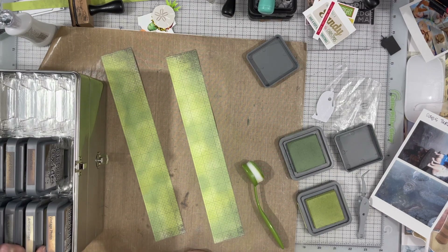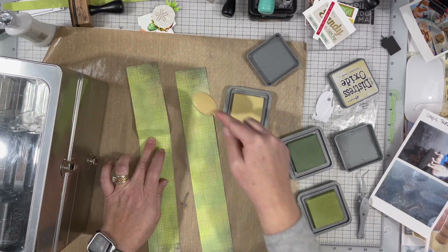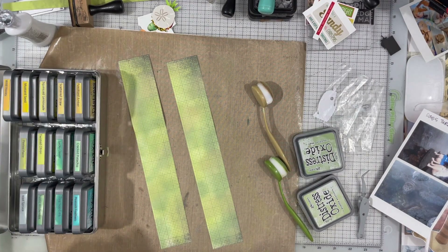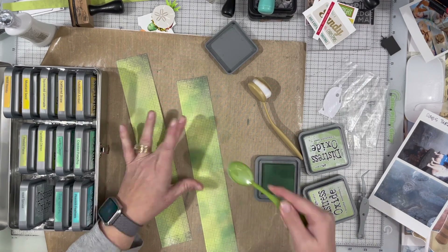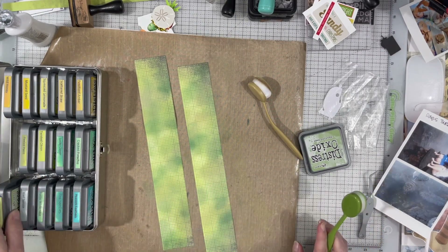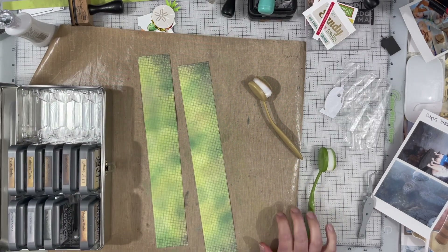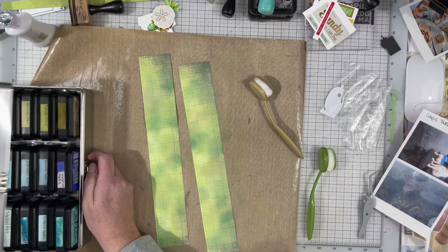I play around with adding a couple of different colors. I add a little bit of antique linen, but I realized that's kind of just giving me a tannish color, and I do want it a little bit more brown. So I went to my regular inks — first adding some darker color. I believe that's Rustic Wilderness. I'll put the names of the inks down below. I end up going to the regular distress ink, starting with the oxides, and then I'm going to use Forest Moss.